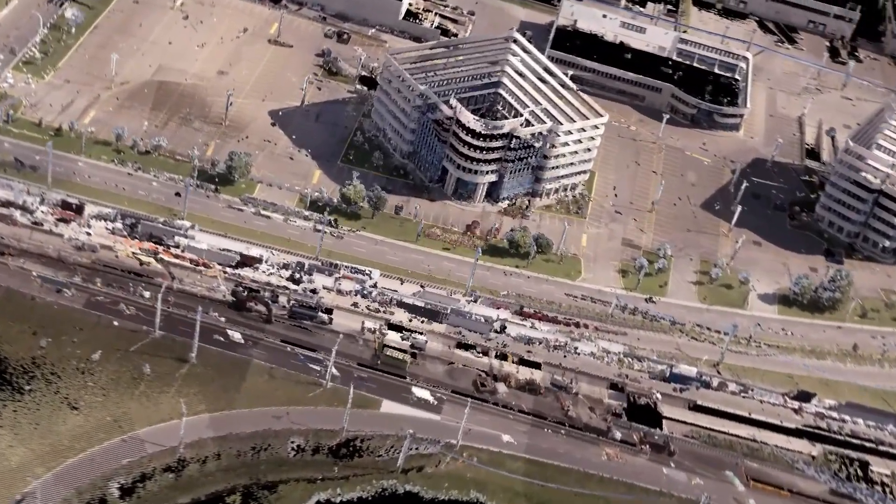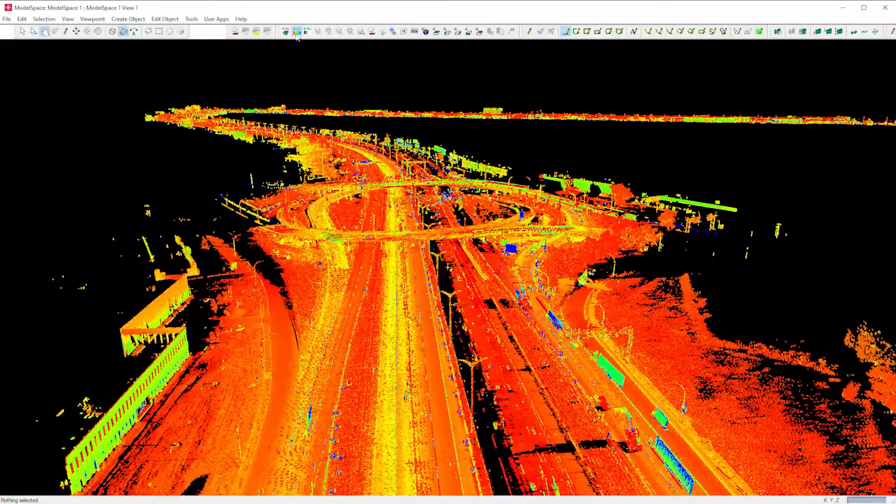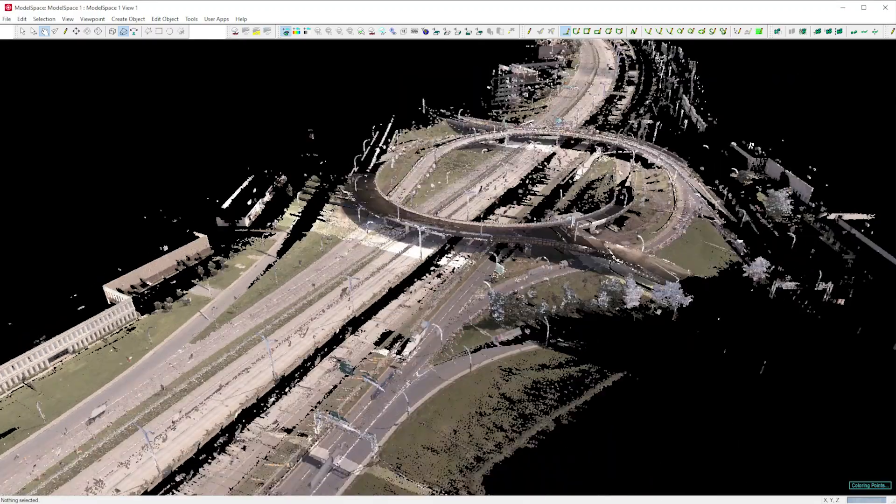I'm now able to see my project in its entirety when I load the data into Pegasus Manager, allowing me to prepare my data for use in other applications such as Cyclone, Cloudworks, 3DR, and many others.